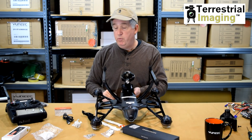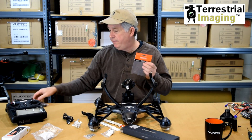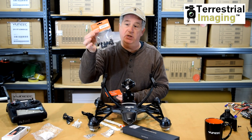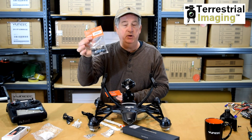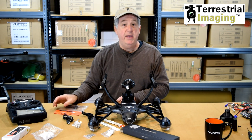If you don't have that wire, you may need to purchase it, and you may also need to purchase additional gimbal bushings. We sell all these parts at www.terrestrialimaging.com. Thanks for watching. Happy flying.